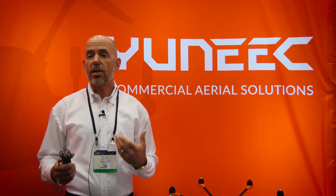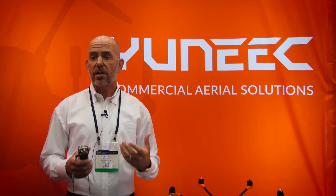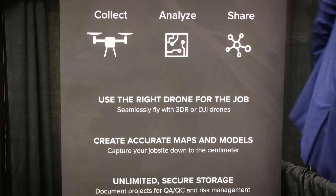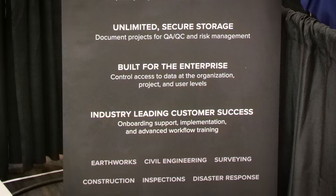Today we announced our strategic partnership with 3DR. What that's going to entail is Yuneec's best-in-breed hardware platform combined with 3DR's Site Scan software, based on DroneCode's open source software. This is going to provide a more secure solution for government entities that are looking for more secure data transmission.